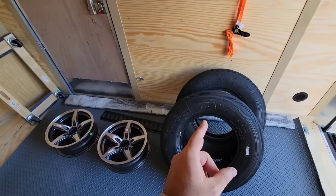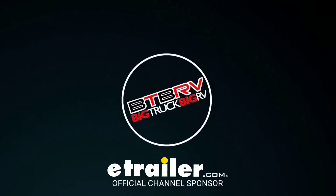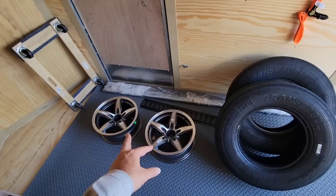Not the tires — those I actually had to buy on Amazon. These are the Trans Eagle G-rated 15-inch tires, 225-75R15. I already made a video talking about the specs on these tires: G load range, 14-ply rating. These are equivalent to the salon tires you would put on a fifth wheel.